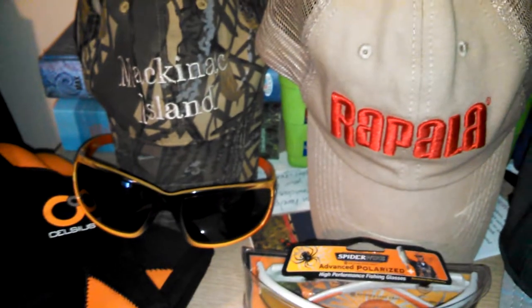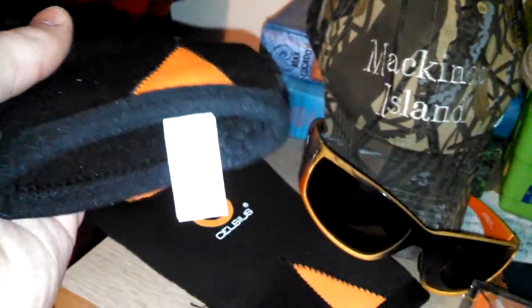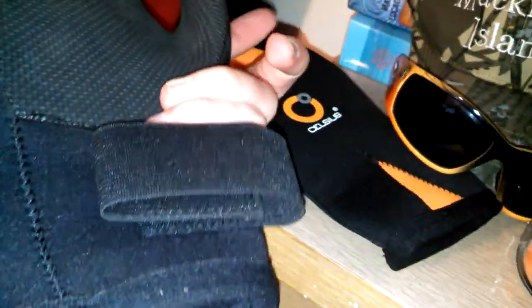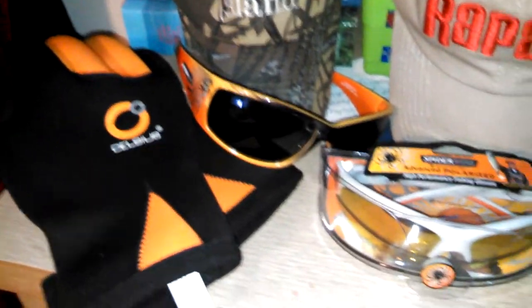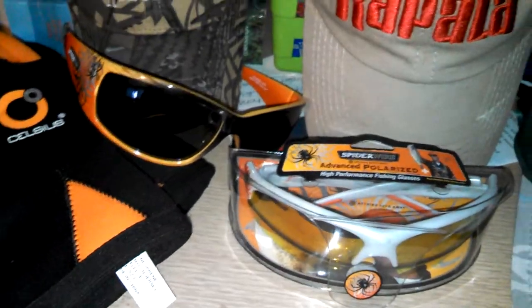You're going to want waterproof boots, for sure. And look at these — neoprene, or whatever they are, waterproof gloves. You can move freely in them. They have a little strap. The brand is Celsius. They're a little bulky, but you can still do everything in them fine. If it's not really cold but you still want something waterproof and warm, look at these waterproof golf gloves.